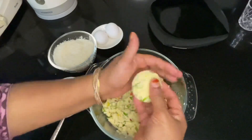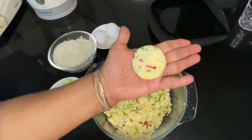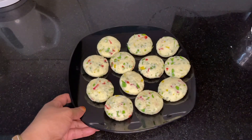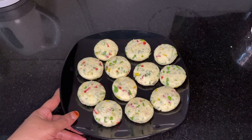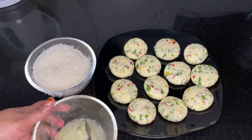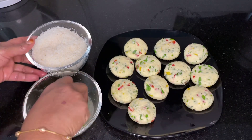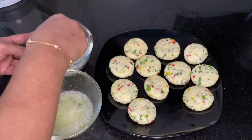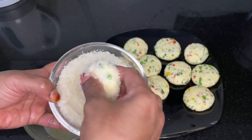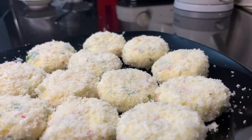The cheese is more delicious. You can cook the bread as well. I am going to coat the bread and put it in the pan.